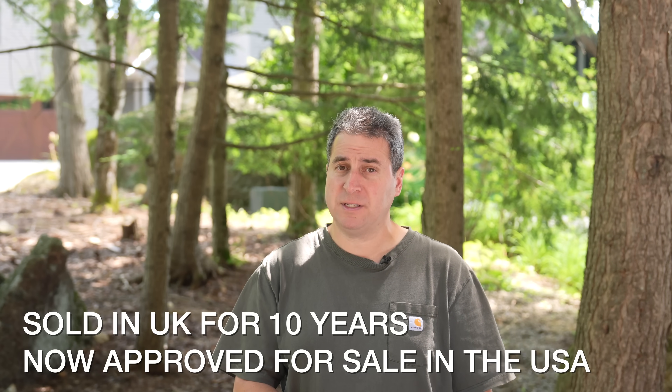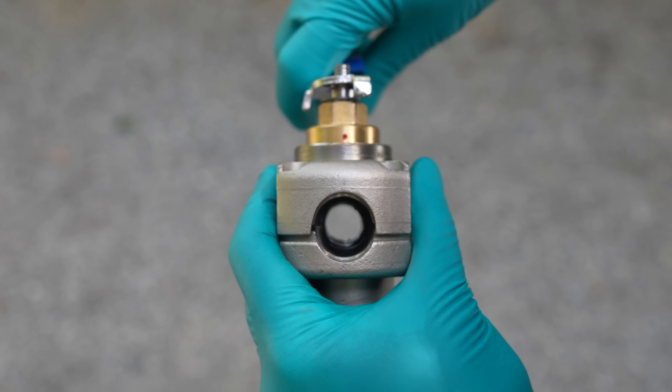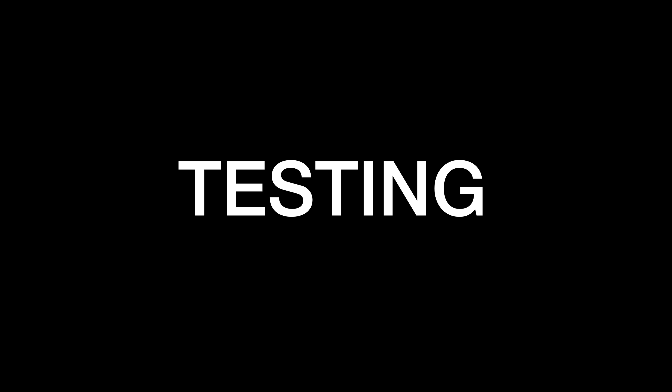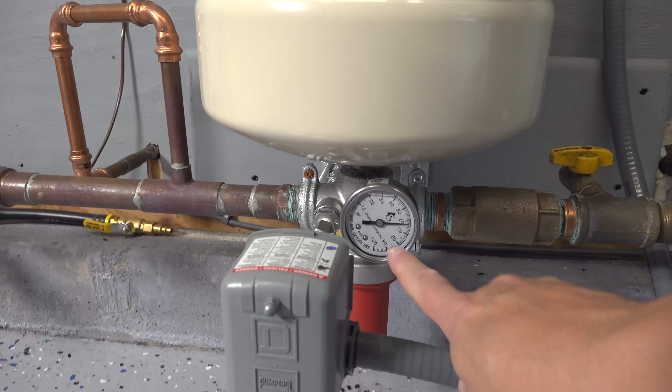They have been selling this in England very successfully and people have absolutely loved it. This is not just a temporary fix — this is a permanent, really well built valve that is designed for full flow operation.